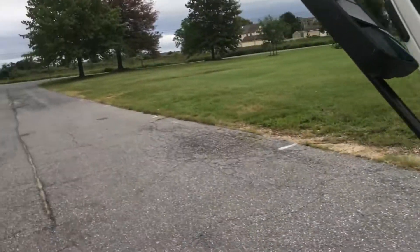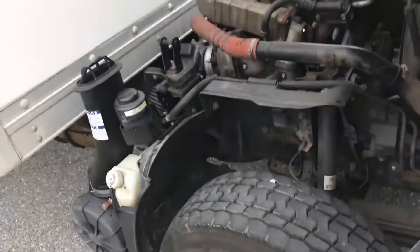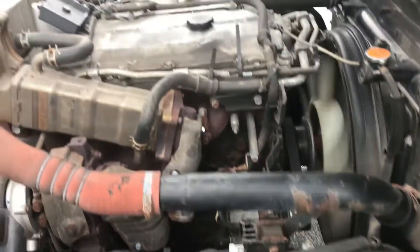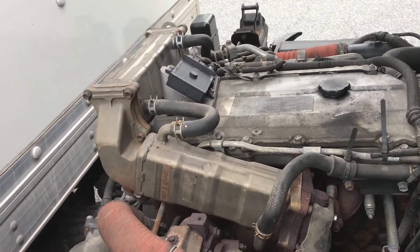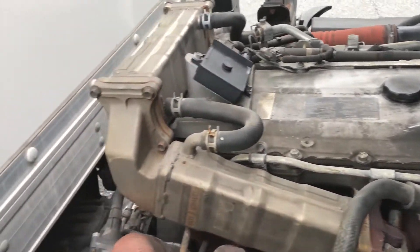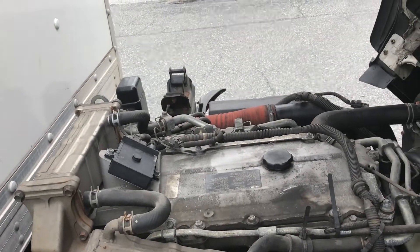The truck runs and drives strong. Coming around this side, you can see how meaty these tires are. No oil leaks, no fuel leaks — it's not really wet anywhere. Not a lot of rust. Overall, in really good shape.